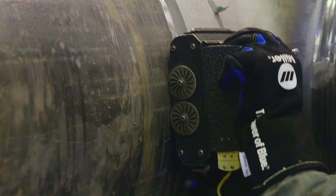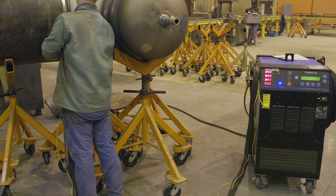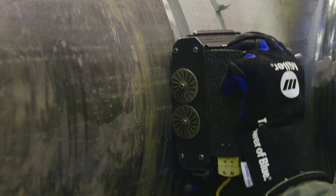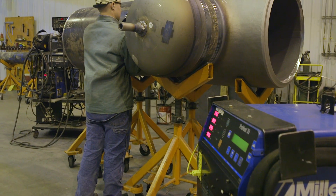The welding industry is changing, and Miller continues to develop innovative solutions to improve quality, safety, and productivity. The ProHeat rolling inductor from Miller is a simple method for heating moving parts that satisfies electric preheating requirements.